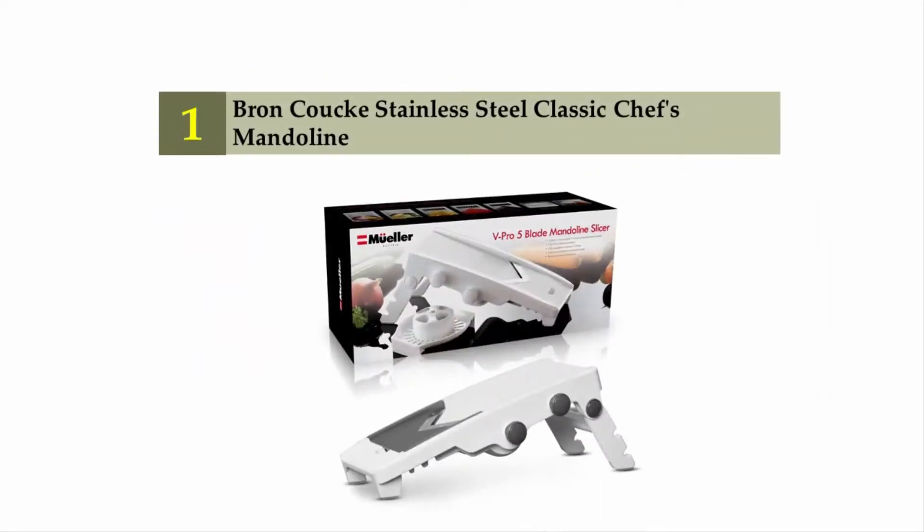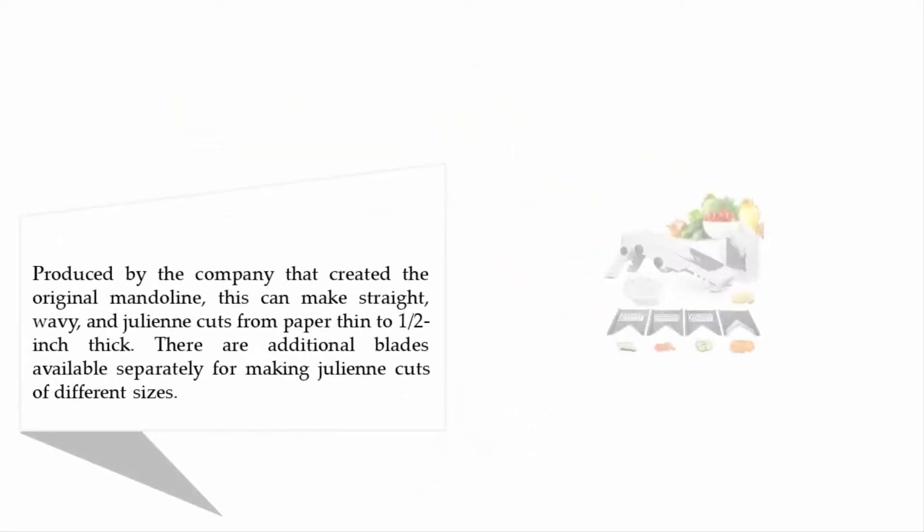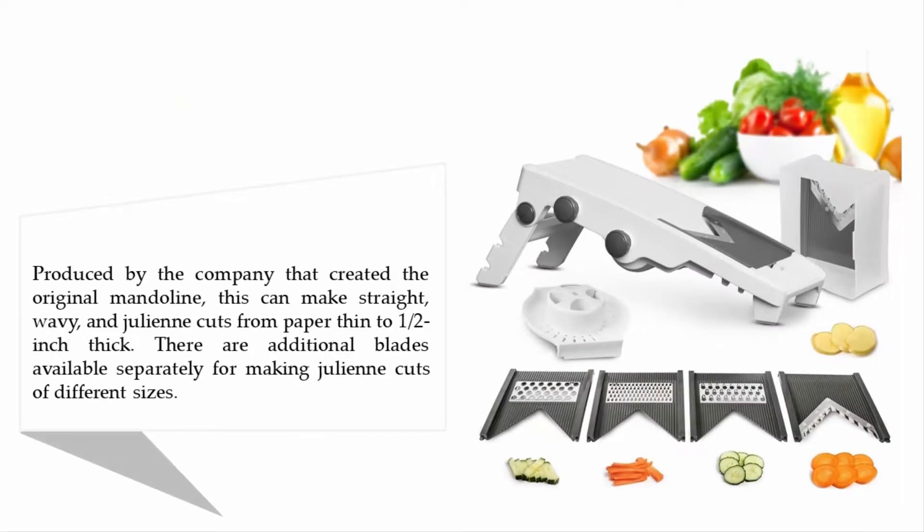Coming in at number one on our list: the Broncook stainless steel classic chef's mandoline. Produced by the company that created the original mandoline, this can make straight, wavy, and julienne cuts from paper thin to one and a half inches thick. There are additional blades available separately for making julienne cuts of different sizes.